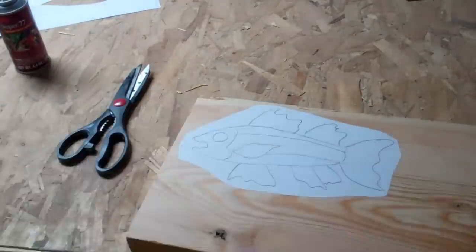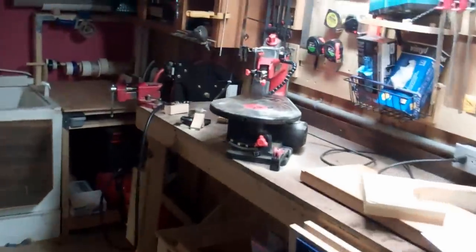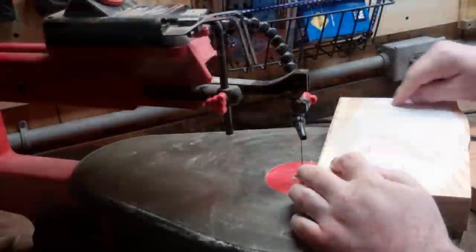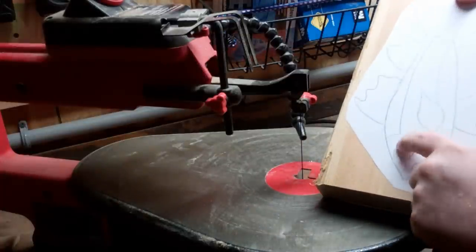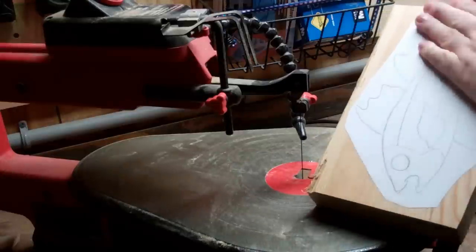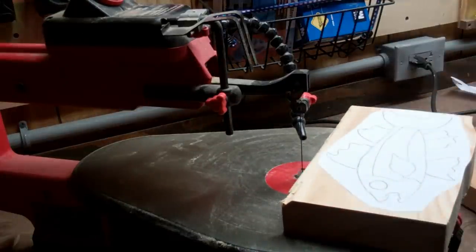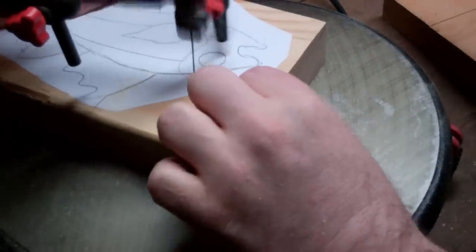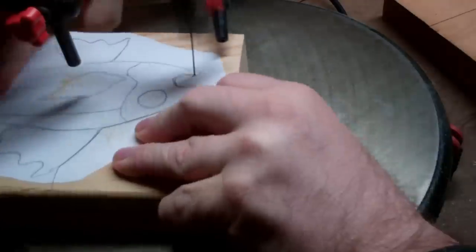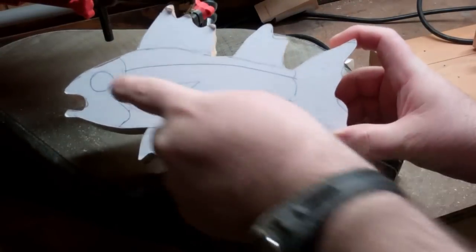I think I'll trim this up a little bit on the bandsaw. Now that should be a little bit more manageable. Let's bring it over to the scroll saw. First I like to go around the outside edges — I'll cut that out with a 3¼ inch Forstner bit. I'll go around the edges and segment them out, just like a jigsaw puzzle. So there it is — I've got all of the outside edges done.